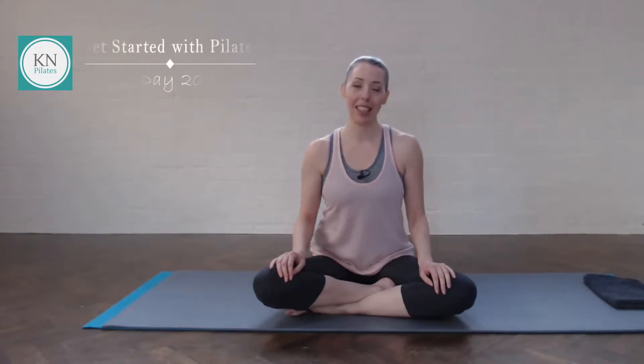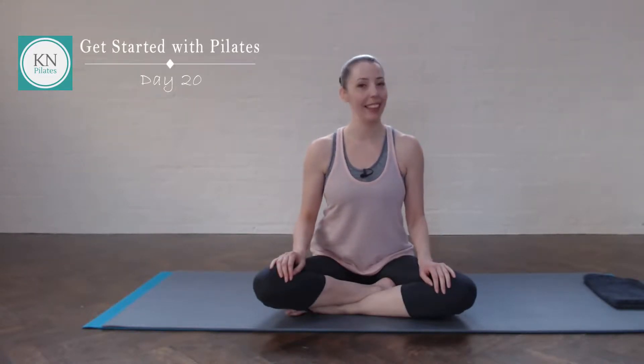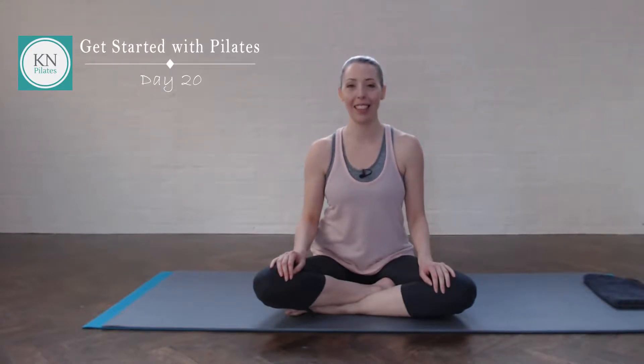Hi, I'm Katrina, your Pilates teacher at K&Pilates. Welcome to Get Started with Pilates, your 31-day journey towards a daily Pilates practice. Today is day 20, so let's begin.